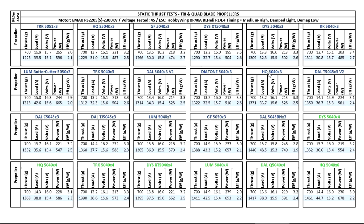The HQ 5040x3 is probably the best prop in the 5040x3 class. It makes pretty good thrust and a lot of the top ace pilots use it as their go-to prop — they know that if they use this one they'll get smooth video. It does cost a little bit more than the others, but if you want the best prop, you just pay a little bit more.